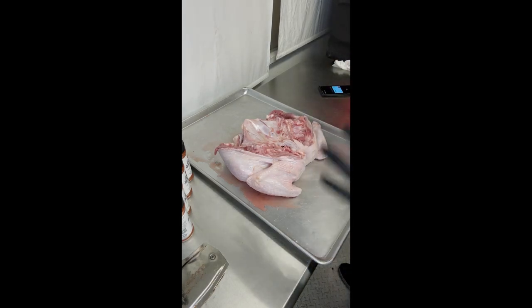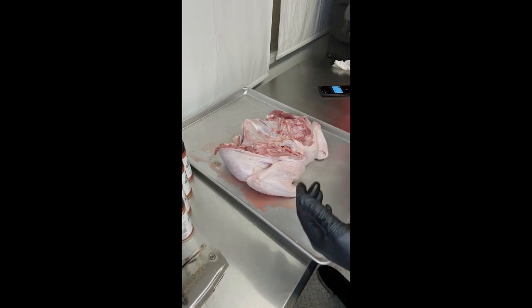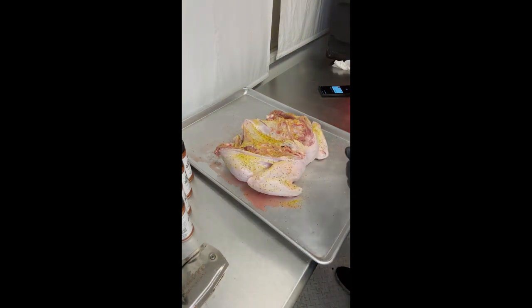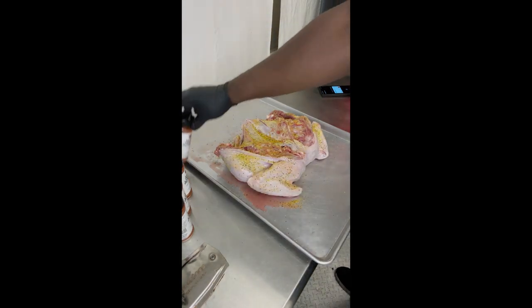With that being said, we spatchcocked it. We're going to start with the bottom side facing down on the sheet and season it first with a little lemon pepper, then top that with a little bit of Sweet Charlene.